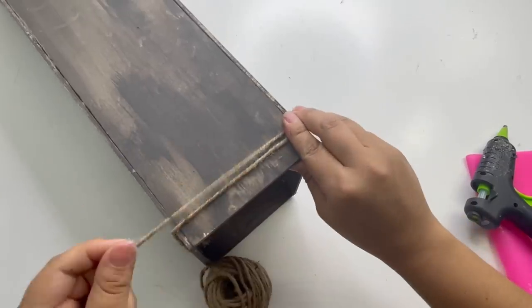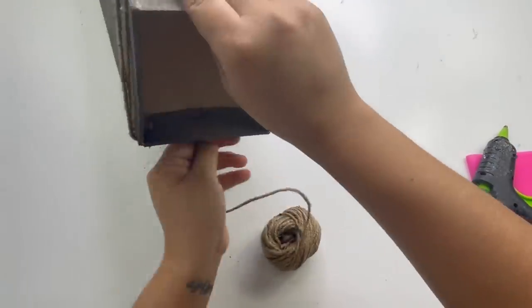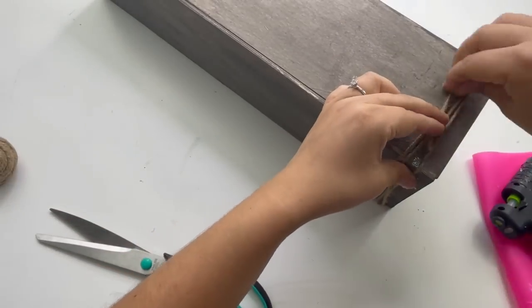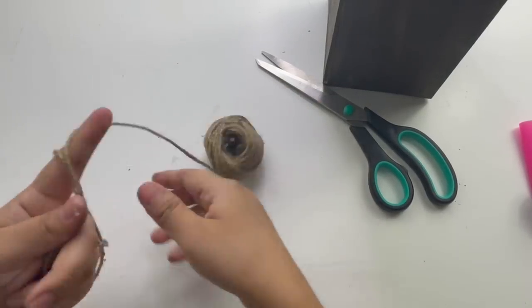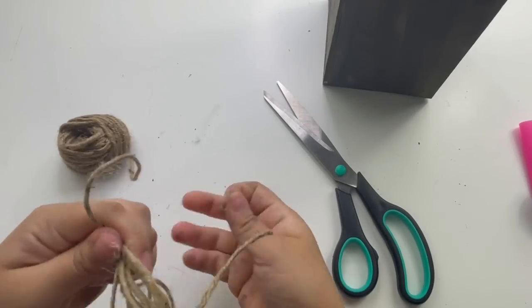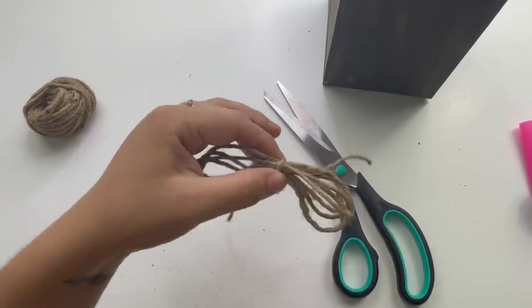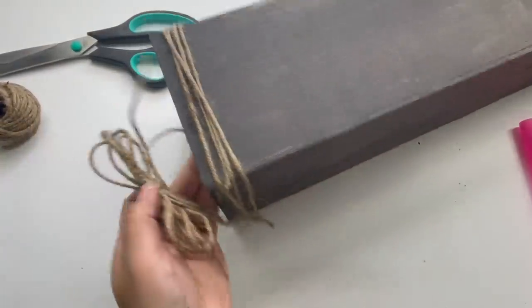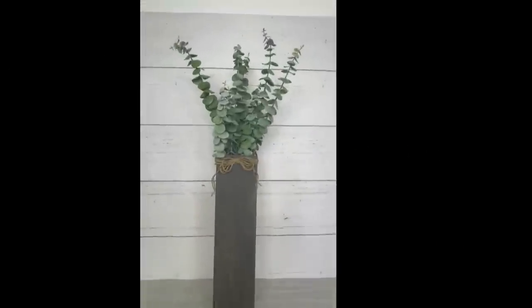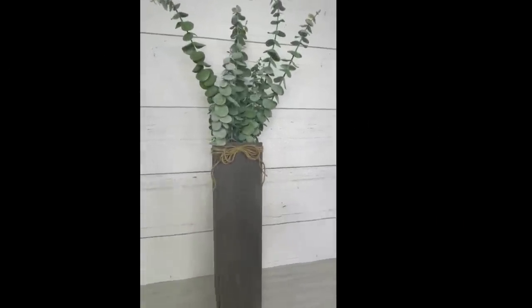To decorate my planter a little more, I will be making a bow using jute twine and then adding it to my planter. For the greenery, you can add some Dollar Tree greenery or Walmart greenery, but the greenery I'm adding is this eucalyptus I got from Burlington — it was $7.99, and I felt like it went in there perfectly. It was long and beautiful. Once I'm done adding the greenery, this is how it looks, and then I will be adding it to that empty corner.